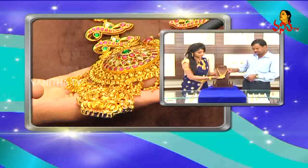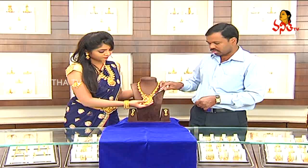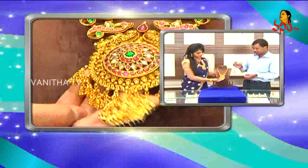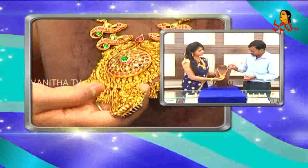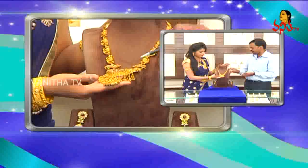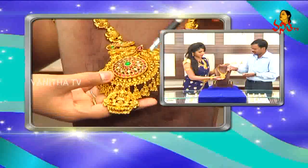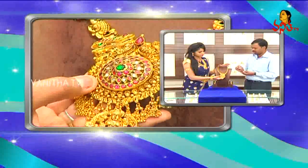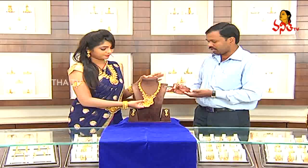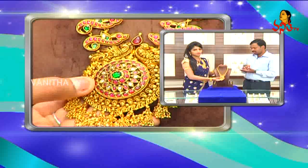In that gold finishing, we also have leaf work. We also have attachment drops and step-wise design. We have a small model with a rich look and grandness. In the middle, we have green in a big size. We have a little bit of gold finishing — full stone work — then this gold finishing. This design is about clarity.